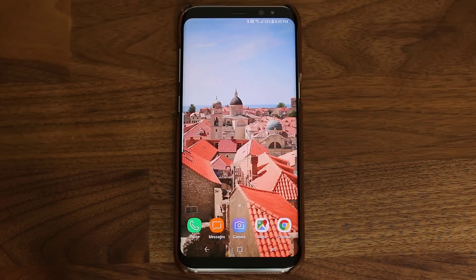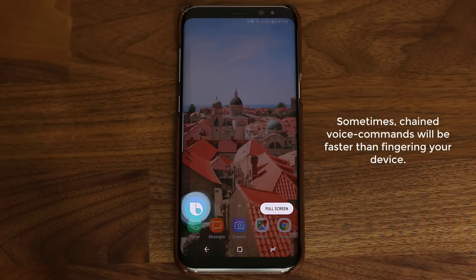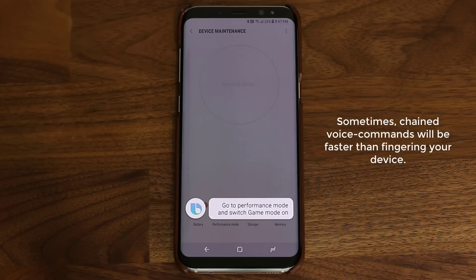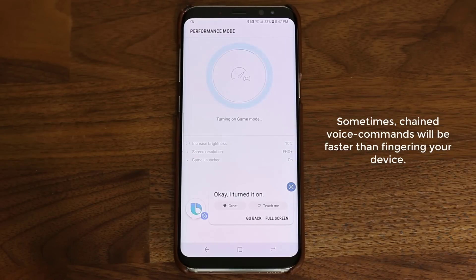As you know, I just went into the settings and commanded Bixby to do every single thing that I could have done using my fingers. On top of that, I can also give Bixby a chain command, such as: Hi Bixby, go to performance mode and switch game mode on. Okay, I turned it on.